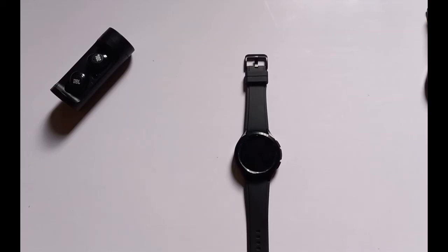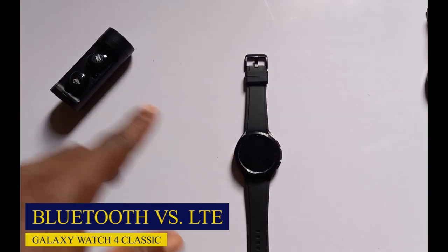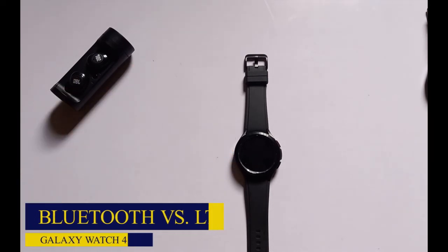What's up beautiful people, it's Judy and you're welcome to the Smartwatch Series. In this video we're going to be talking about the differences between the Bluetooth and the LTE models of the Galaxy Watch 4 Classic.